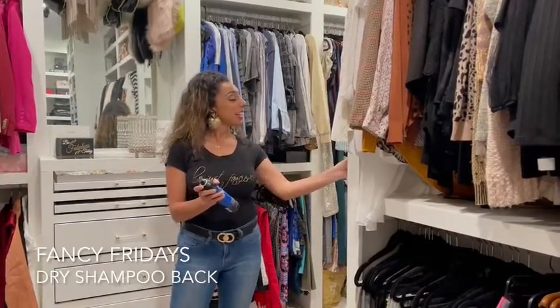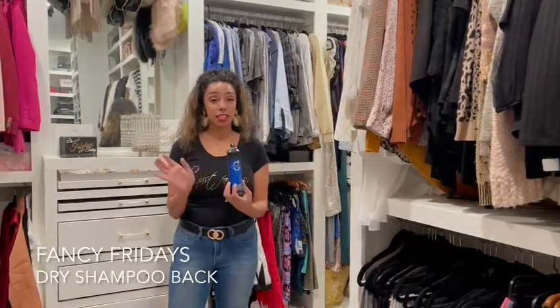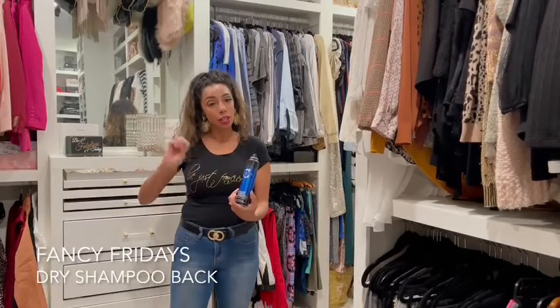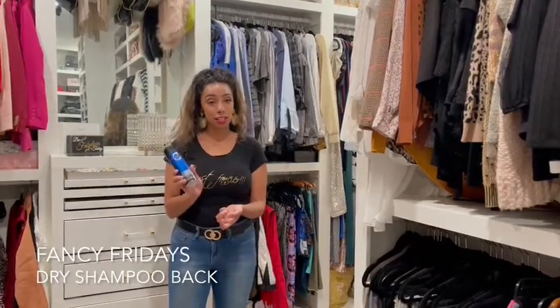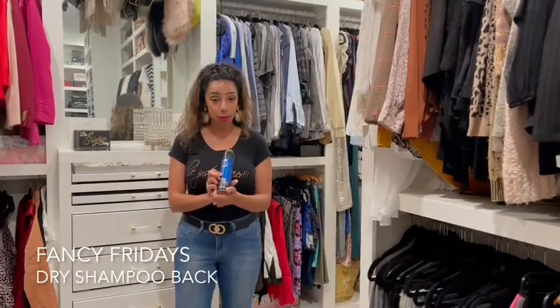Smells really good, by the way. And this way it eliminates any odor from happening in your shoes, so you don't have to use any of those powders that make a mess and don't smell the greatest. This basically does the same thing, and this is dry shampoo.